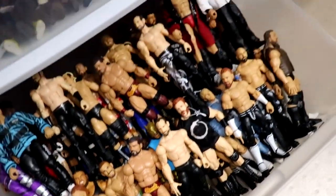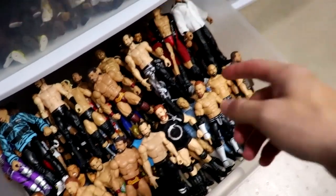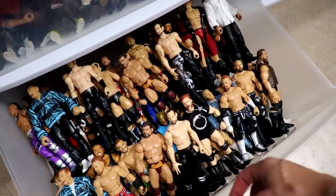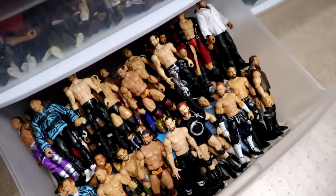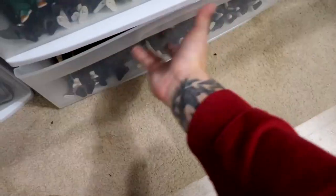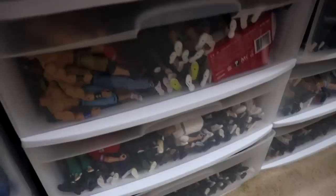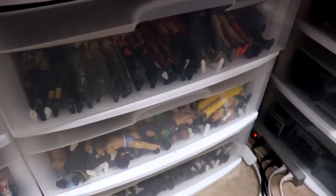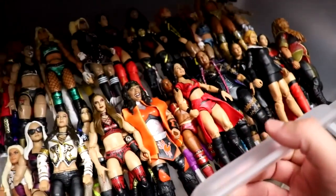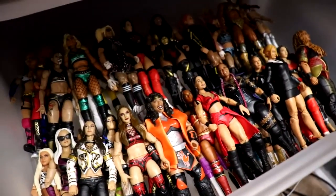The bottom drawer has more recent elites — Elite 99, Trash Corbin, Cameron Grimes, Elia, Dragon — all those figures go in here. So now when I get a new elite, it doesn't just stand around; I have a place for it to go. It has made a world of difference already in the space of the room — how it feels, how it looks. It's just a lot cleaner environment.